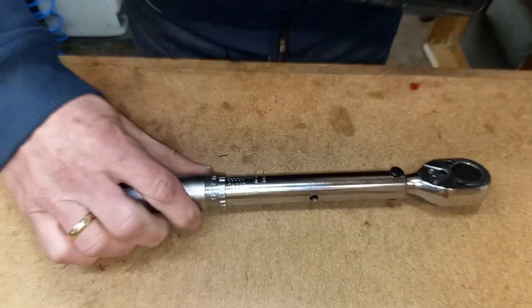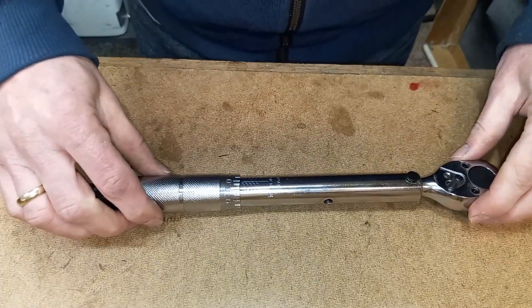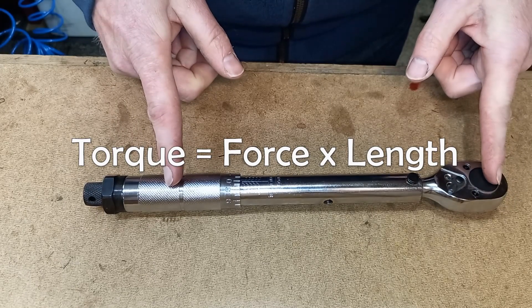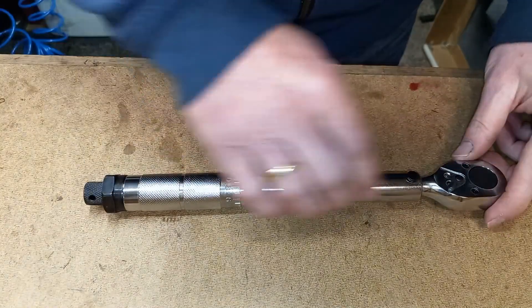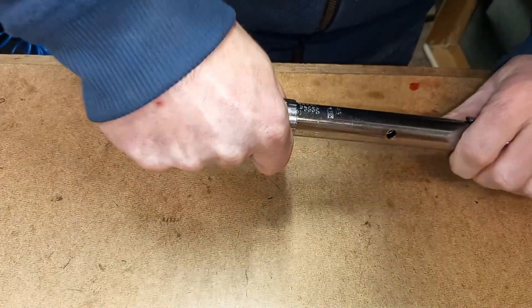One frequently asked question was about the formula I used. Torque is the result of a force applied to an arm. The arm is the lever of your torque wrench, and the force is applied to the grip by your hand, by pushing it.